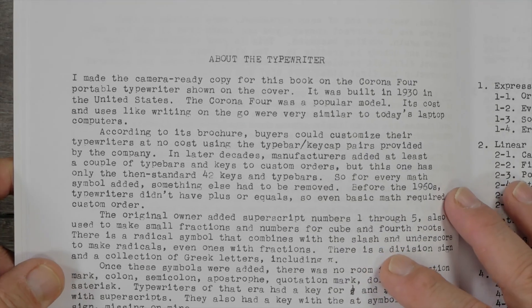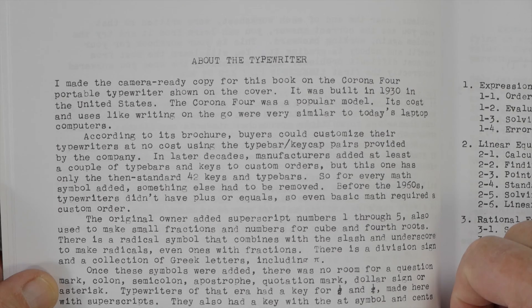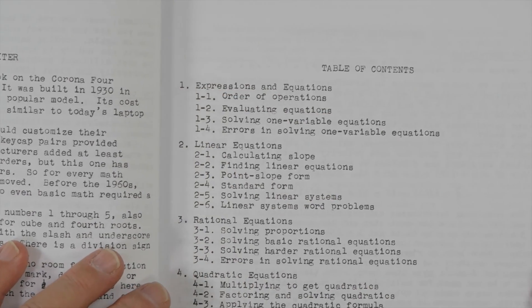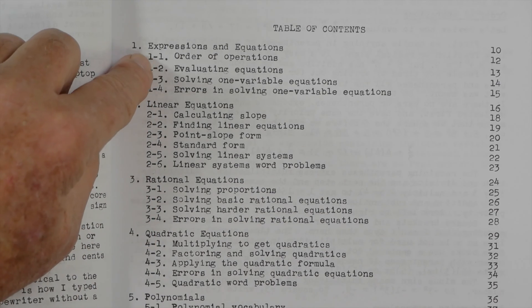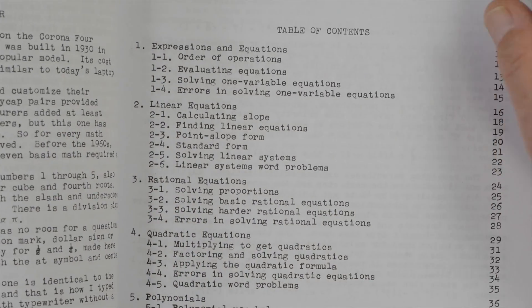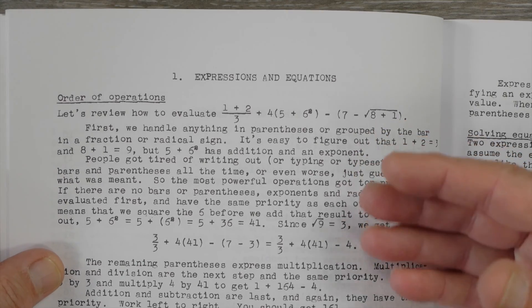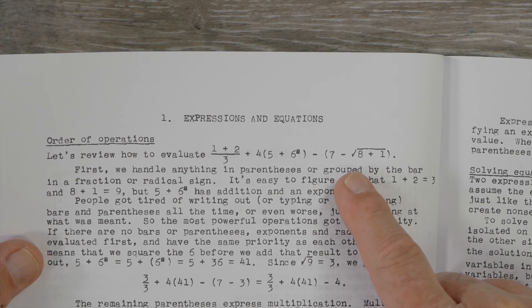There's a little page about the typewriter itself — it's a 1930 Corona 4. He credits Bill Wall with helping him get the typewriter in good running shape. Then there's a table of contents, which fascinates me because it's the kind I was used to seeing in typewritten school material — spacing over in regular columns, numbers with dashes and subheadings, all very classically typewriter-oriented typography. Then he has a section on expressions and equations where we get into the meat of how he uses the special mathematical typographic symbols.